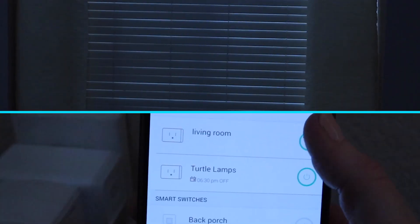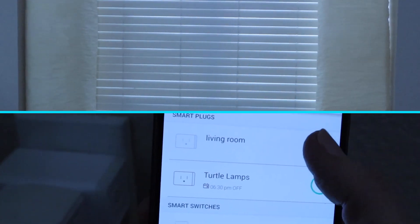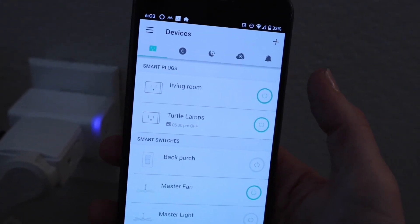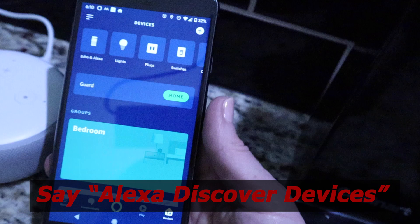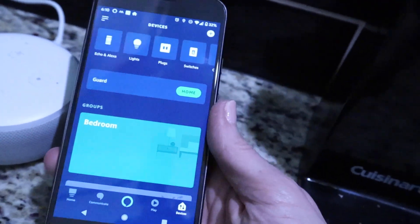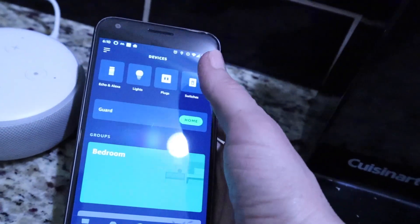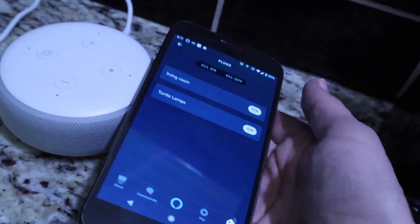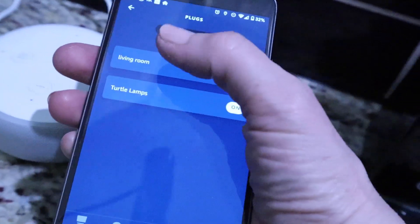Let's go ahead and try it. Lights off. Lights on. Let's go try it with Alexa. So we go to the Alexa app and we click Plugs. There it is — Living Room.